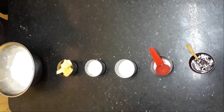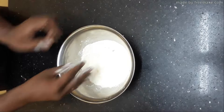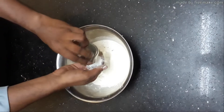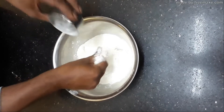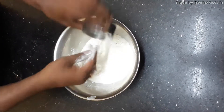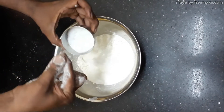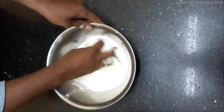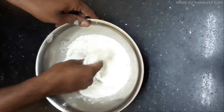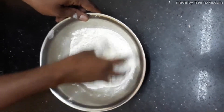You are going to mix the refined flour, add 30 grams of powder sugar, a pinch of salt, and mix it well — all the dry ingredients: refined flour, powdered sugar and salt.